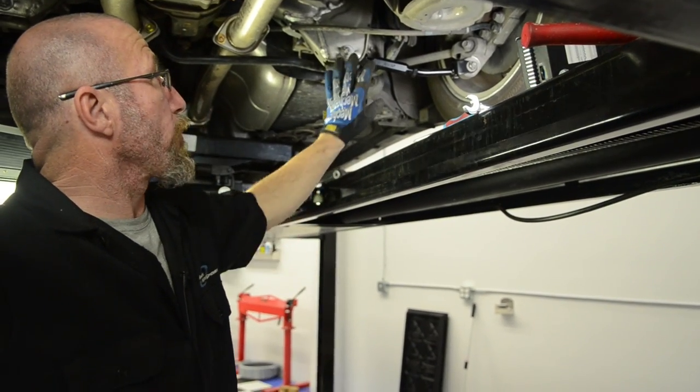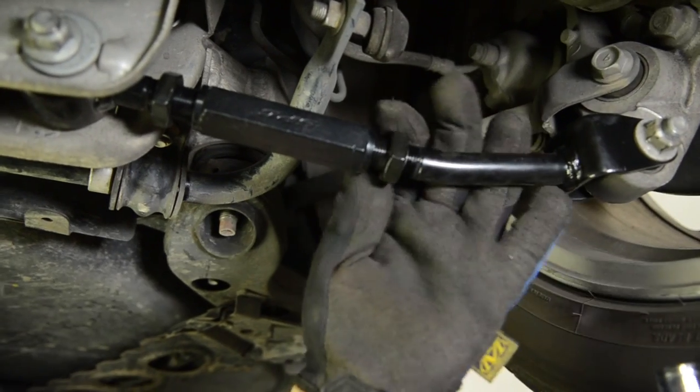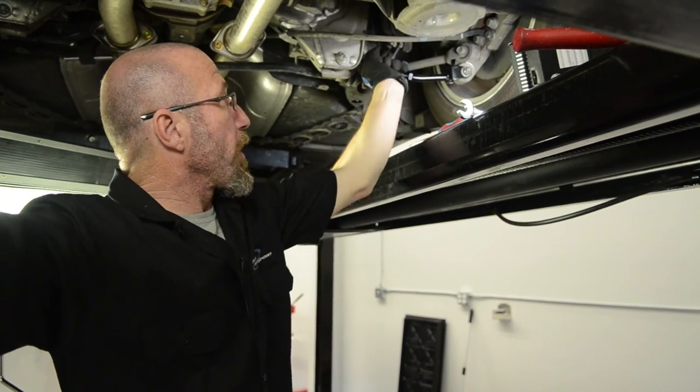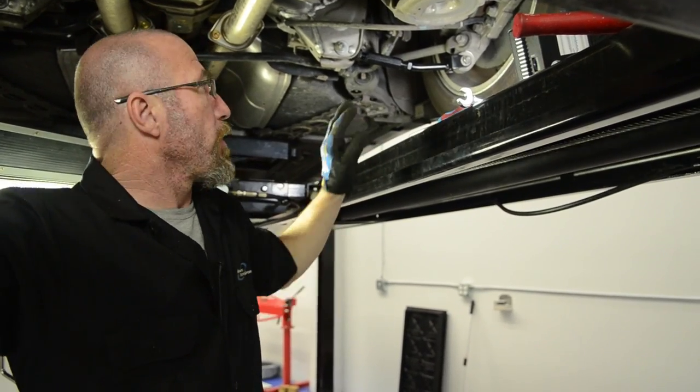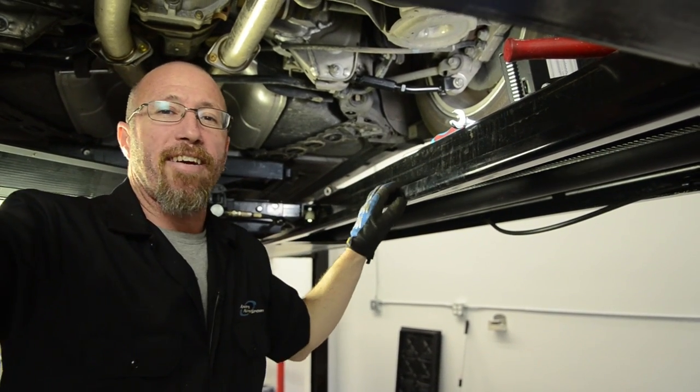Once you get everything torqued down, don't forget to tighten down these locking nuts. These are jam nuts and they keep the adjuster from turning on its own. The alignment shop will loosen those up and set the adjustment where it needs to be once you take it in to have it aligned.